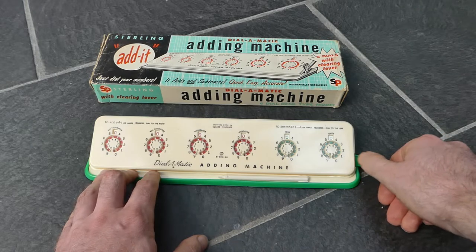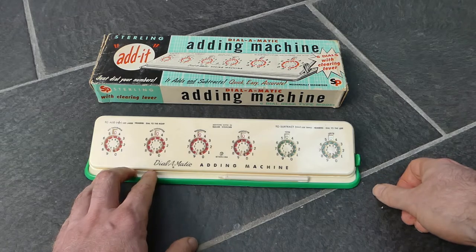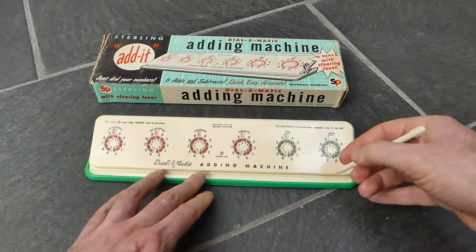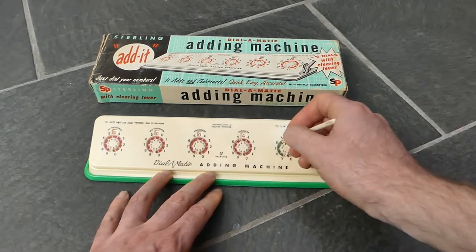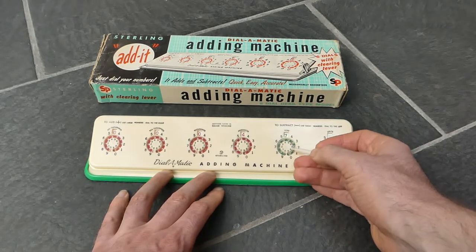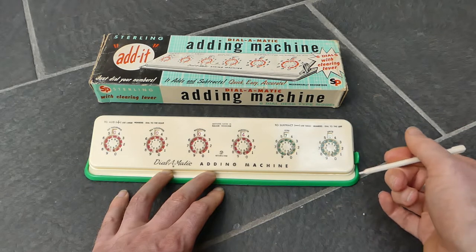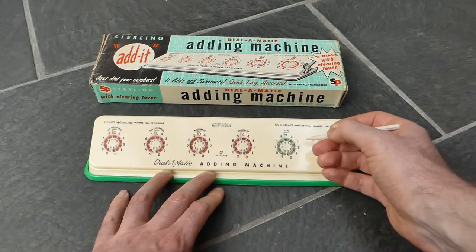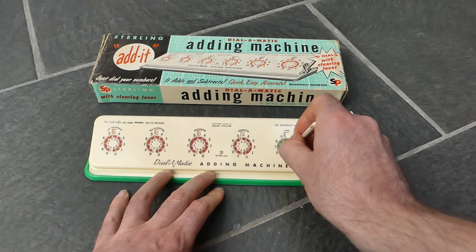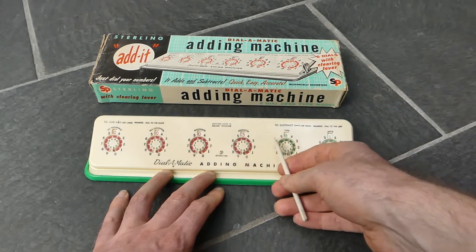It does have a spring so it springs back. And I should also say that you can subtract. So if there is a number in here, you can subtract by using the small digits in the center of each dial. To subtract 8, or 80 in this case, I'd have to put the stylus next to the small 8 here and turn in the opposite direction — the anti-clockwise direction — and that subtracts 80.